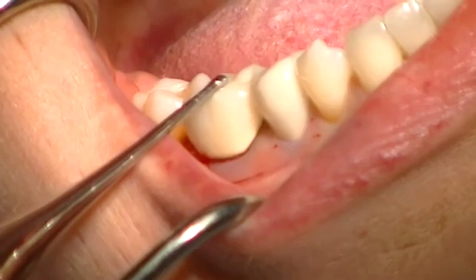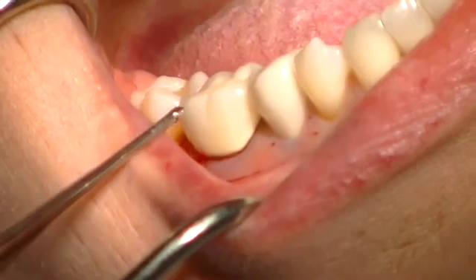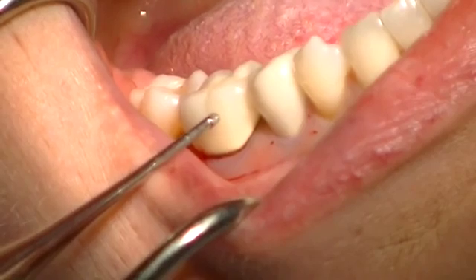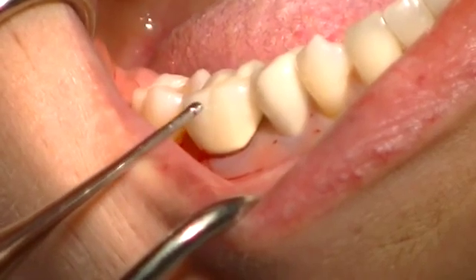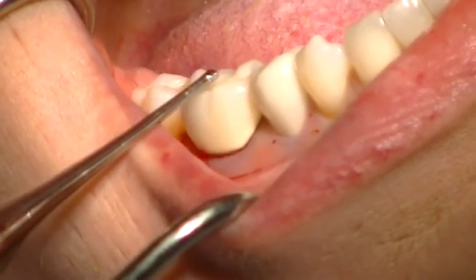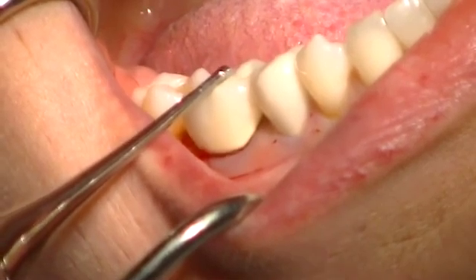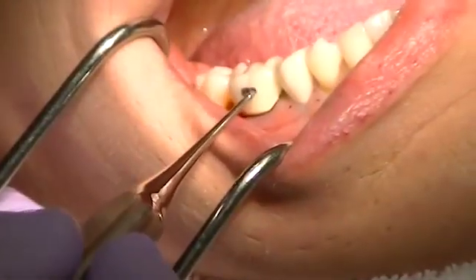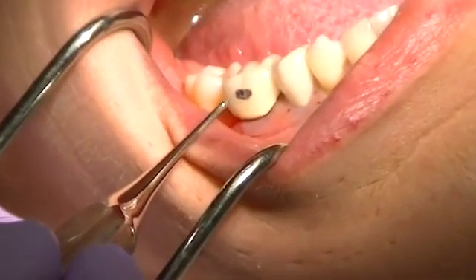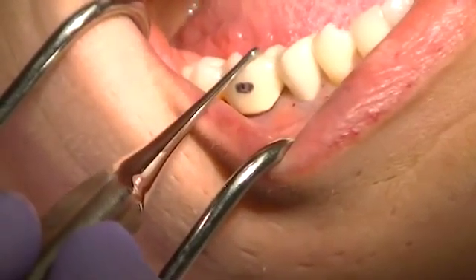Even if we weren't going to remove this tooth and were just going to replace the crown, this technique is very innovative and allows us to use this crown as a temporary in the future, which saves a lot of time. It's also wonderful for zirconia crowns or bruxer crowns, which can be very difficult to remove. So making a small opening is quite innovative. I've made a little marking to show approximately where I want to prepare the facial aspect of this crown to be able to put the Whamkey ball into it.